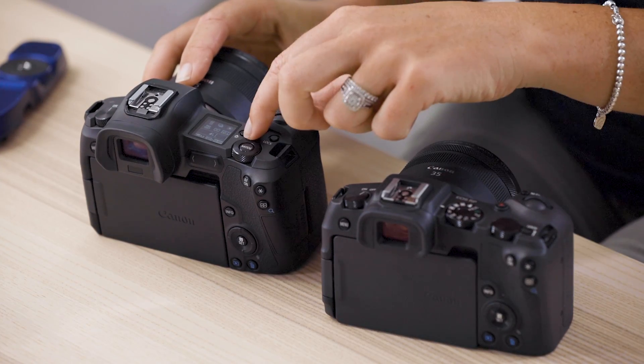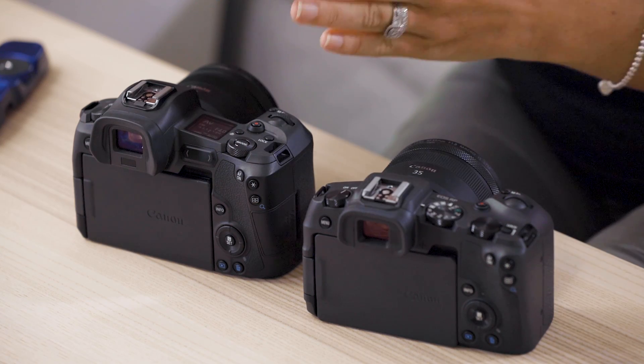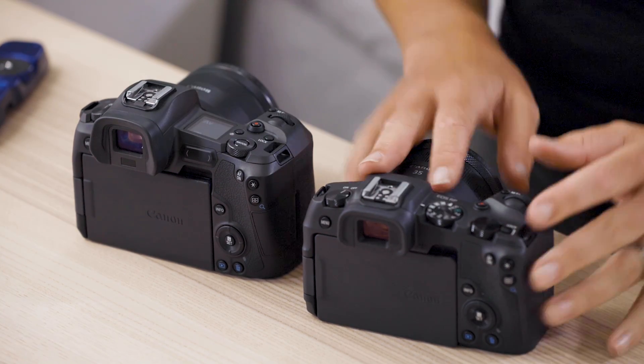That extra button on the EOS R is for that top LCD screen. With a bigger camera, you can afford to have a bigger battery, so the battery in the EOS R does last a little bit longer than the EOS RP — but that's also an advantage for the EOS RP in keeping it a more compact body.